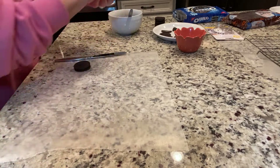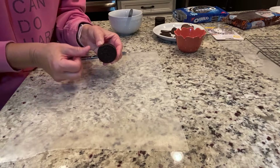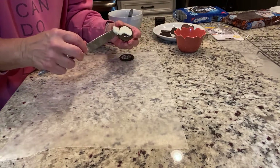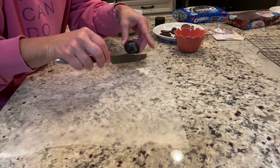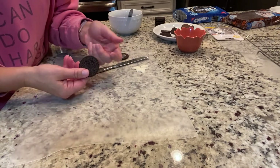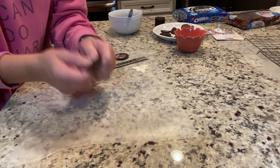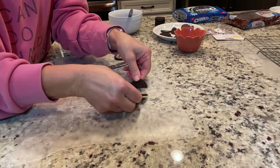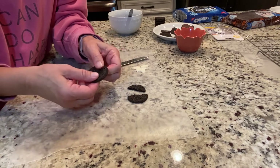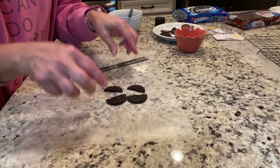We've got to make these little wings. You're going to take an Oreo cookie and take the filling out. Maybe some of you know a different way to do this, but I tried cutting them and decided the best way is to break them in half. Put your hands right in the middle, support the back really well, and break it right down the middle. These are going to be your little wings.